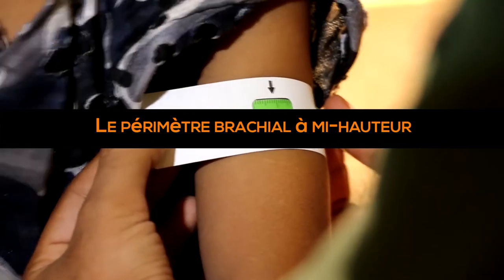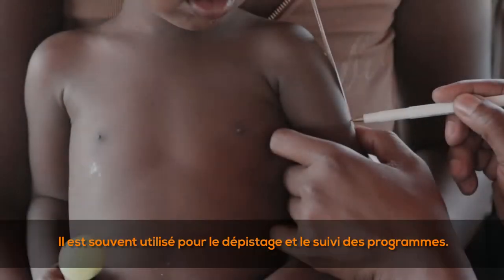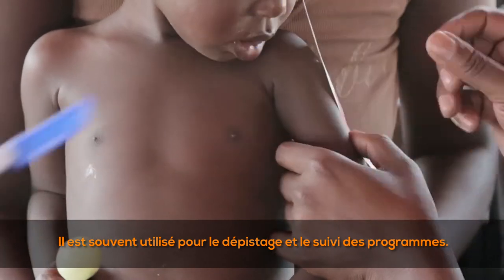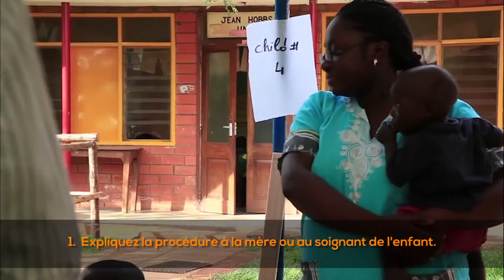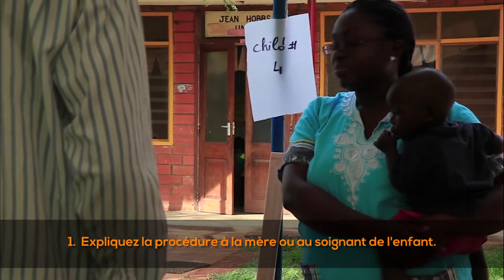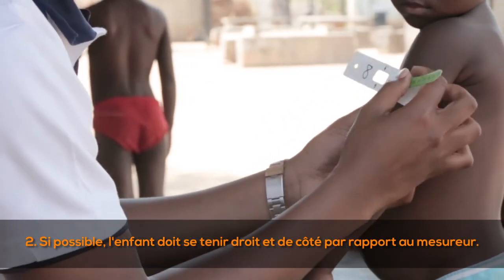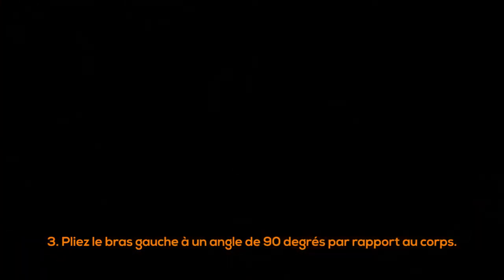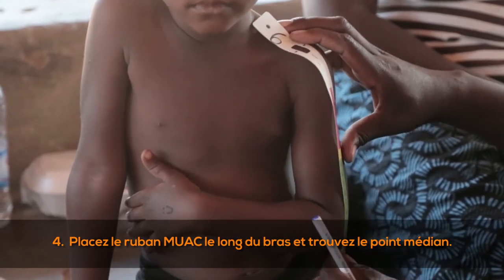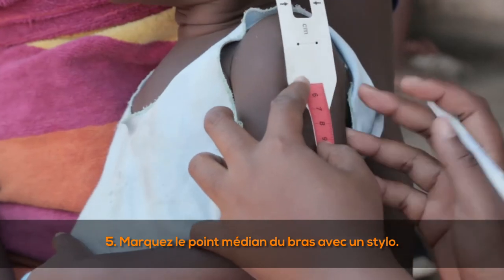MUAC — mid-upper arm circumference — measures the amount of soft tissue in the arm and reflects muscle density. It is often used for program monitoring and screening. Measurements are taken on the left arm and recorded to the nearest millimeter. (1) Explain the procedure to the child's mother or caregiver. (2) If possible, the child should stand straight and sideways to the measurer. (3) Bend the left arm at 90 degrees to the body, place the MUAC tape along the upper arm, and find the midpoint — between the tip of the shoulder and the elbow. (5) Mark the mid-upper arm point with a pen.